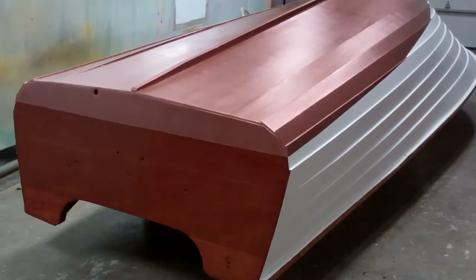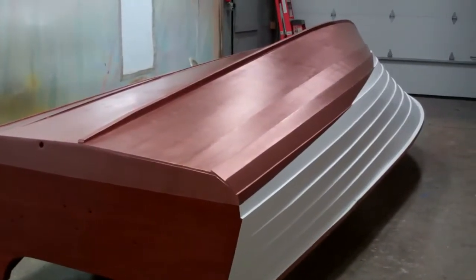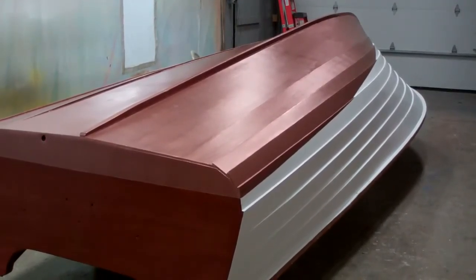Good morning from Snake Mountain Boat Works on Monday, April 24. This is a very pleasant sight. Our 1960 Cruiser Seafarer is only lacking her boot stripe, varnish on the transom and the stem, installing the splash rails and varnishing them, and she'll be ready to go home.